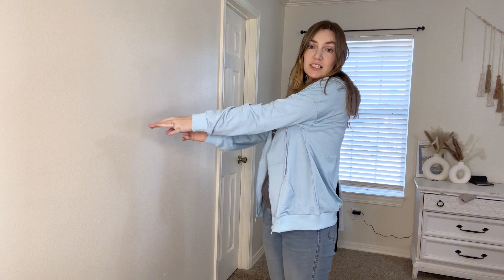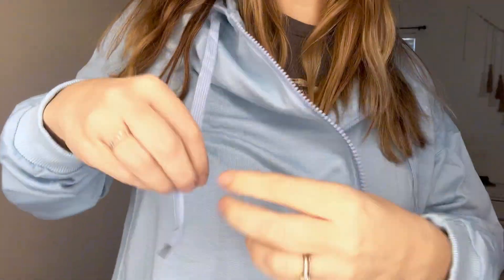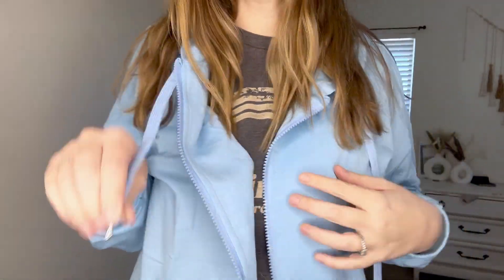I love how long the sleeves are because when I raise my hands up or put them out, it doesn't ride up my arms. It's made out of this nice lightweight material with a plastic zipper and then the hoodie strings have this little metal piece on them.